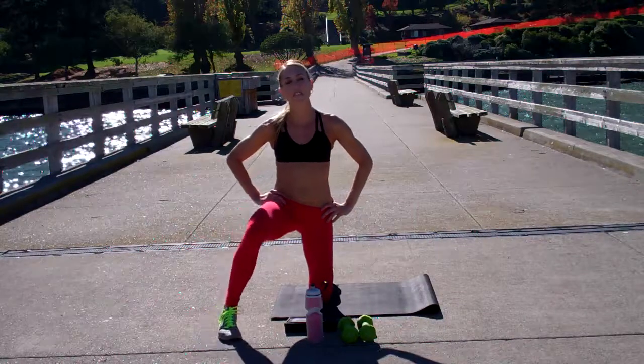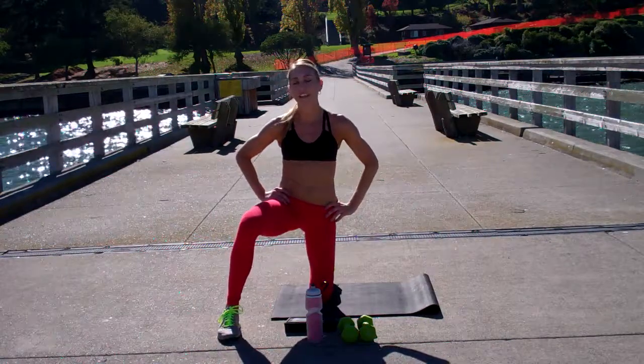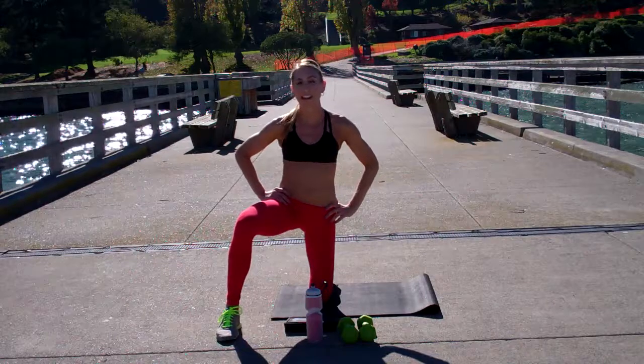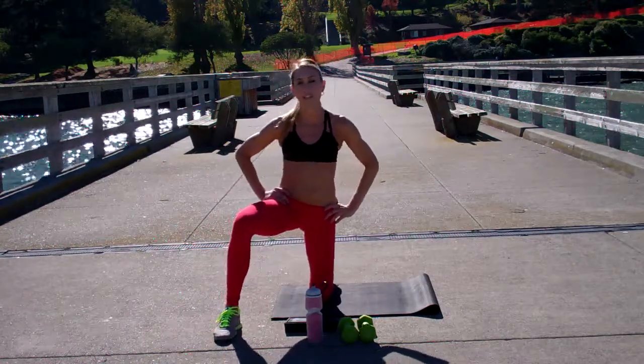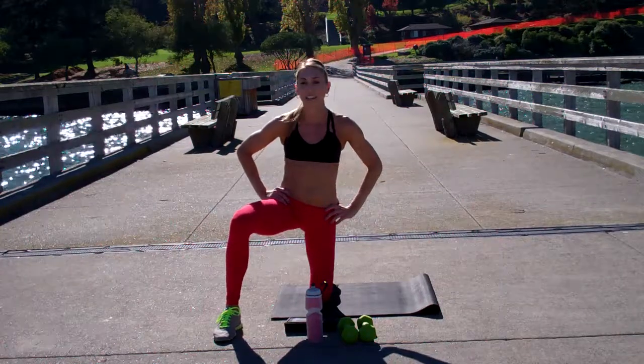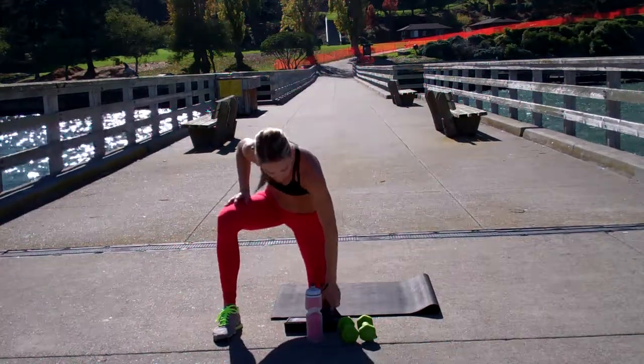Hi guys, welcome to Fit and 15 Abs of 4 for the week. Go ahead, you're going to need your mat today. You might want to grab a free weight — I'm going to use a free weight on two of the drills, it's completely optional. Let's set the timers for one minute and get started.